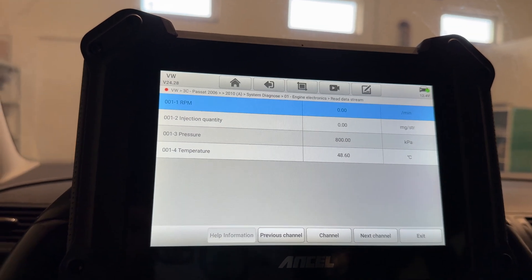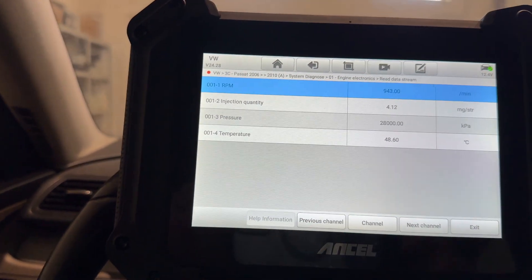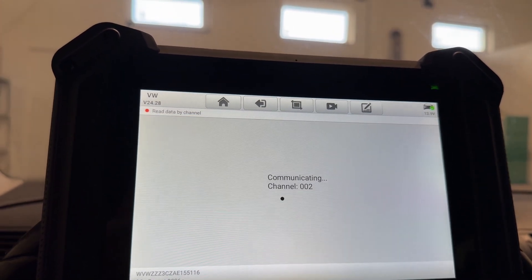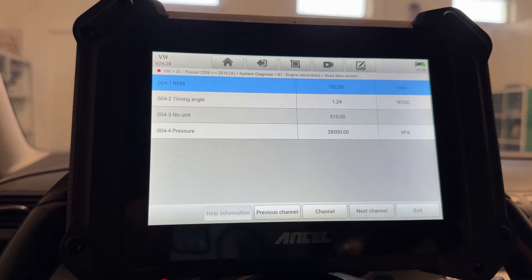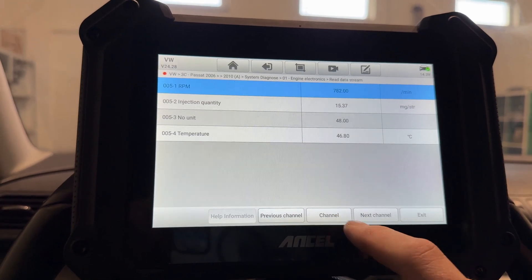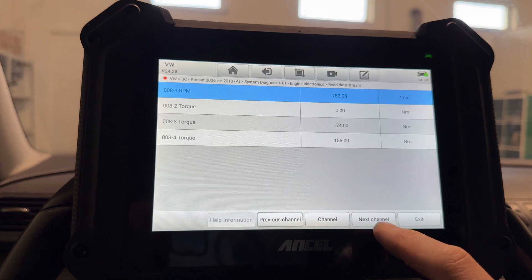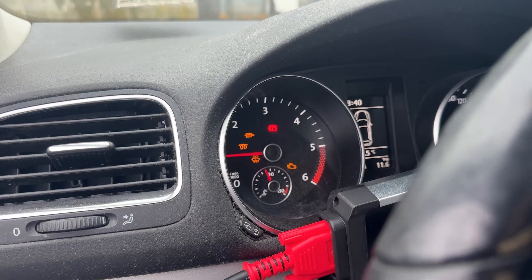Right here you have the injector quantities. Let's start the car. You can see the injector quantities, pressure, temperature, and all that. You can go to the next channel and so on. I later found out that this is the Volkswagen protocol — you can only see the live data by going through all the channels; you don't see them as a list. On other brands they can look different.